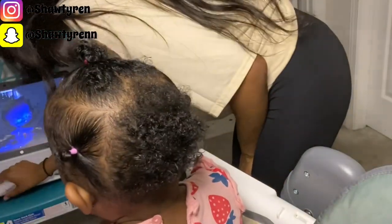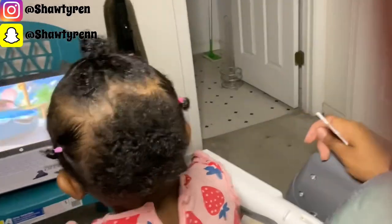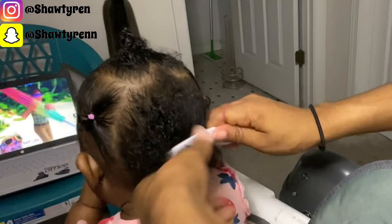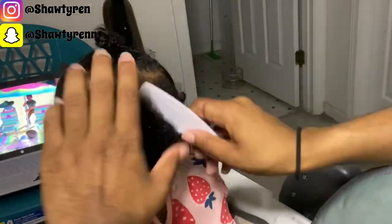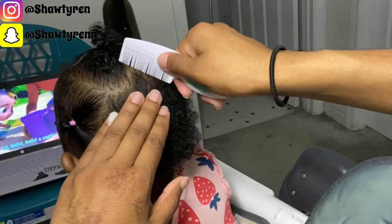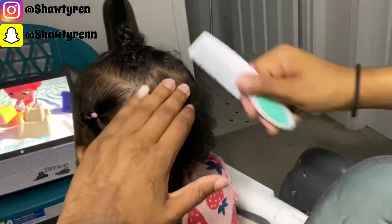Moving on to the back section of her hair and changing the camera angle, I wasn't too satisfied with how the heart looked at the top of her hair, so I'm just cleaning it up, making it look more heart-shaped and more to my liking.